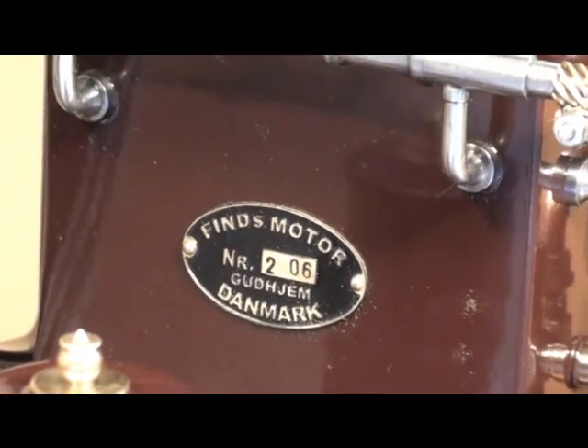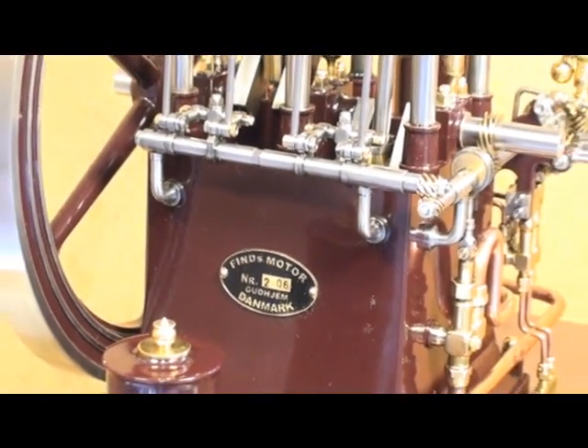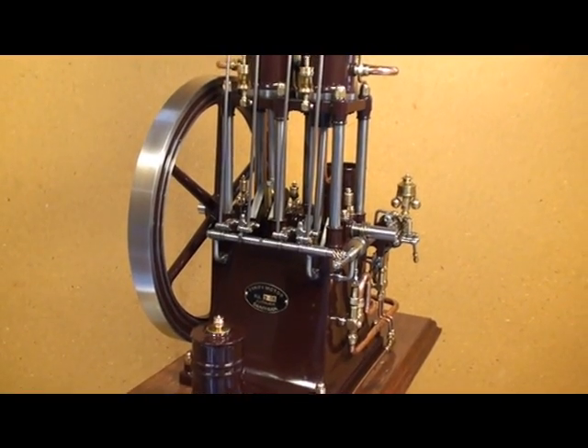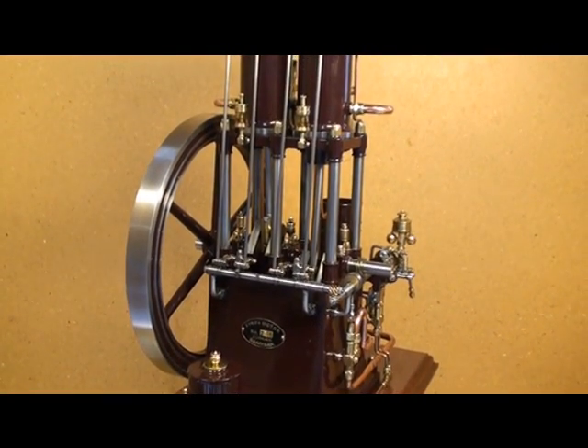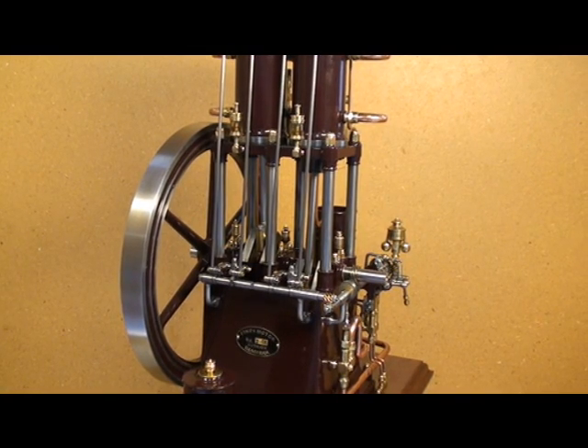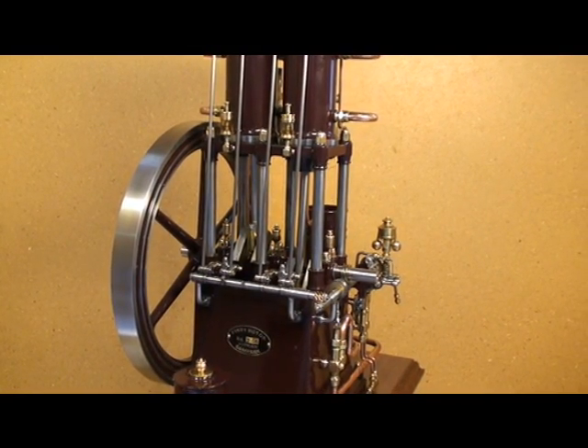I built this 2.4-stroke hotboot model engine in 2006. It's not a scaled-down model, but a model of my own construction and design. The bore is 20mm and the stroke is 34mm, and the fuel is turpentine.